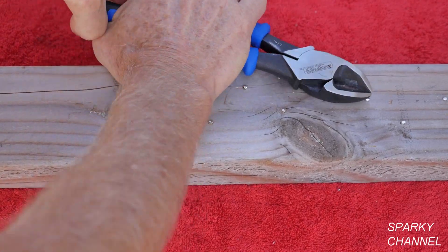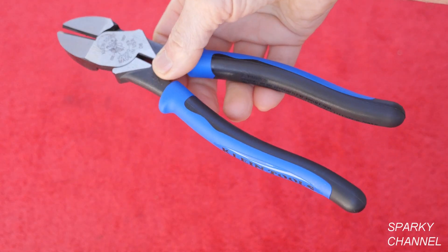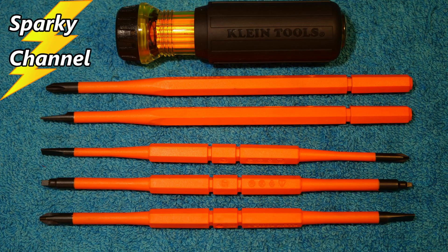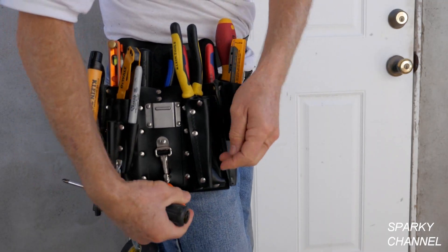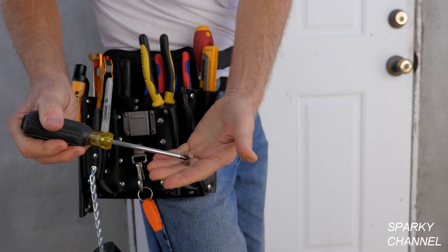I'll put a link in my video description for the Klein 9-inch Journeyman heavy duty diagonal cutting pliers, and I'll put links for other new tools from Klein such as the long nose wire stripper and crimper, the Klein 8-in-1 insulated driver set, the Klein magnetizer and demagnetizer, and the Klein 5167 leather tool pouch. Thanks, I hope this video was helpful. We'll see you next time.